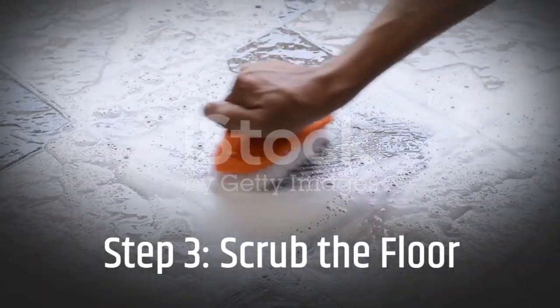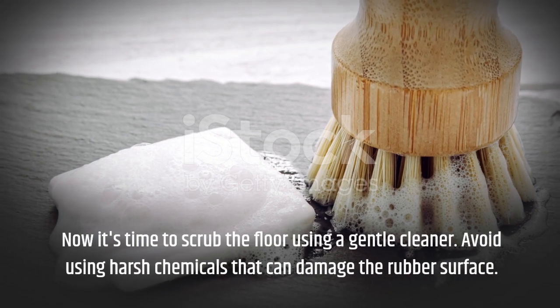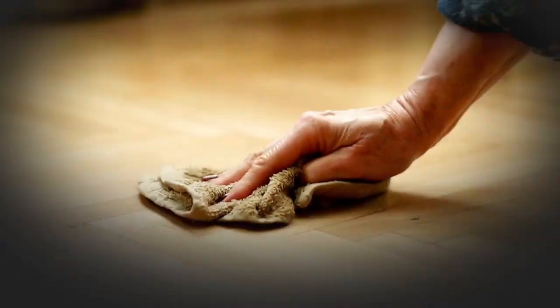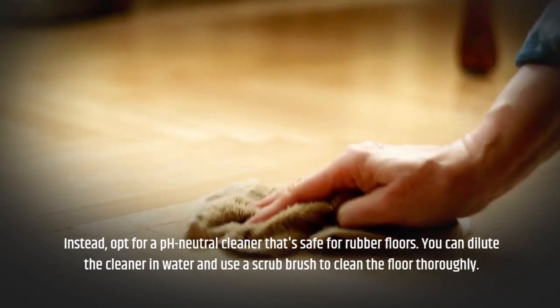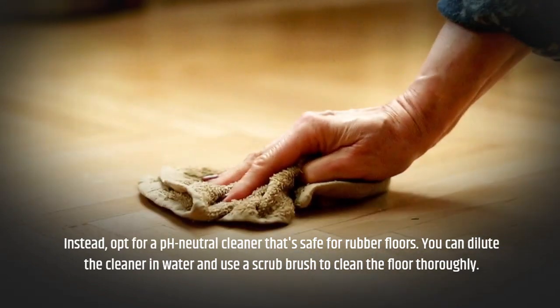Step 3: Scrub the Floor. Now it's time to scrub the floor using a gentle cleaner. Avoid using harsh chemicals that can damage the rubber surface. Instead, opt for a pH neutral cleaner that's safe for rubber floors. You can dilute the cleaner in water and use a scrub brush to clean the floor thoroughly.